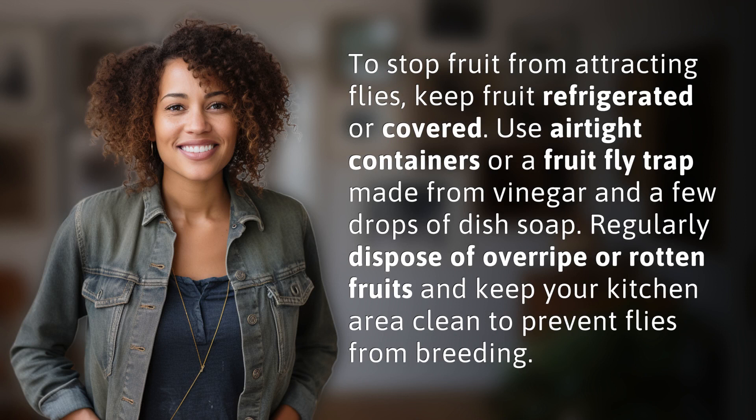To stop fruit from attracting flies, keep fruit refrigerated or covered. Use airtight containers or a fruit fly trap made from vinegar and a few drops of dish soap. Regularly dispose of overripe or rotten fruits and keep your kitchen area clean to prevent flies from breeding.